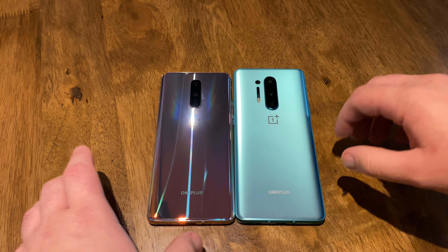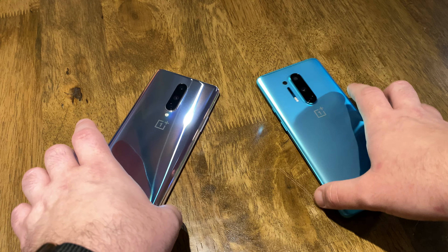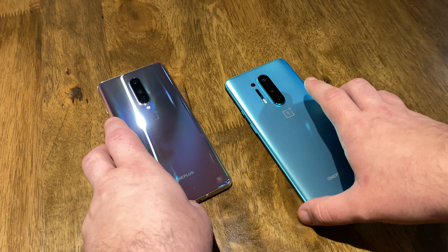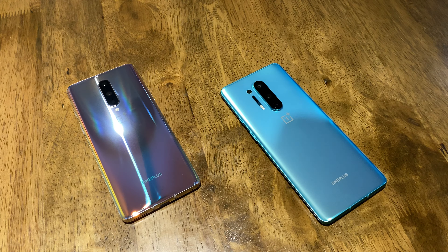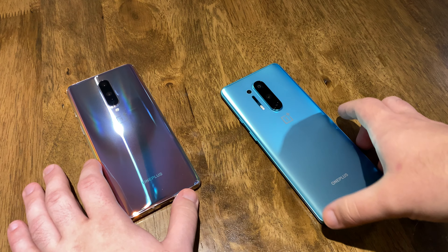From my experience, the OnePlus 8 Pro and the OnePlus 8 both have gorgeous displays. They both look really good. I've played games on both of these, taken photos with both of them, watched videos, taken videos — kind of used the phones as you would in a review.